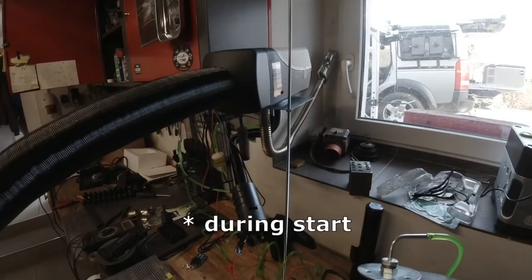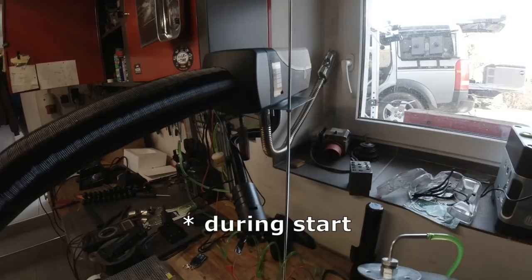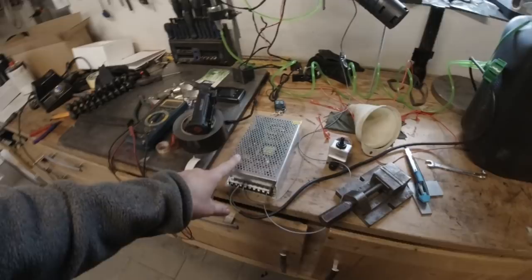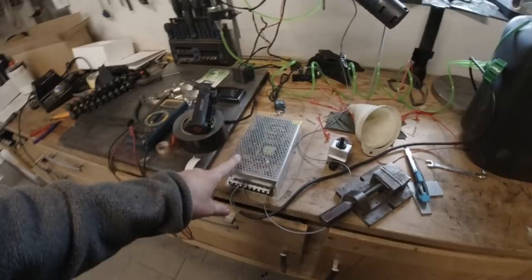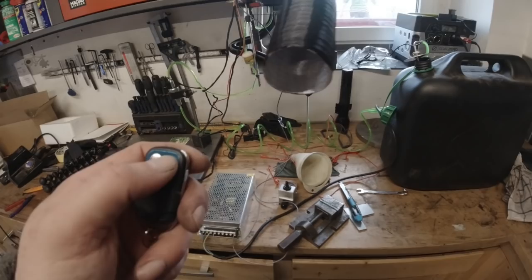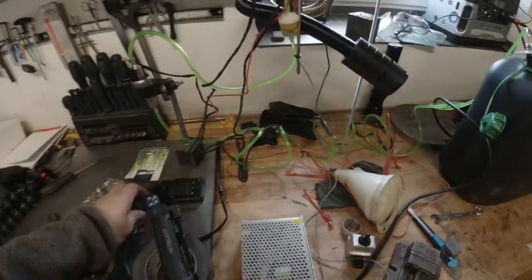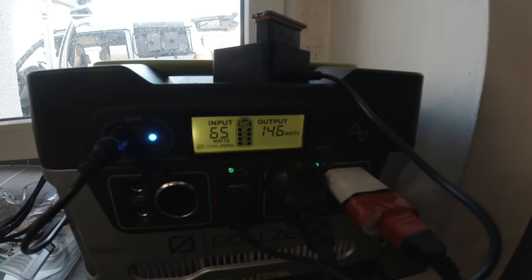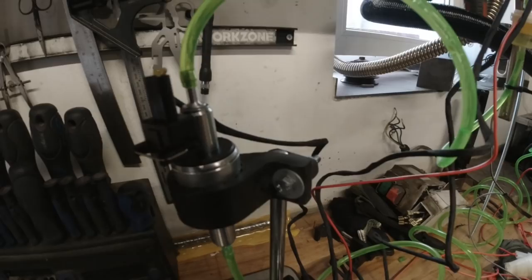These diesel heaters take a lot of electrical power because of the glow plug inside. With our Goal Zero, I realized when you run it off 12 volts the electronic fuse shuts off, which really sucks. That's why I had to buy a 220-to-12-volt power supply. The downside is that this draws nine watts at idle. When I start up the diesel heater with the little remote control, all I do is push the on button — it clicks and goes to level three and starts up.